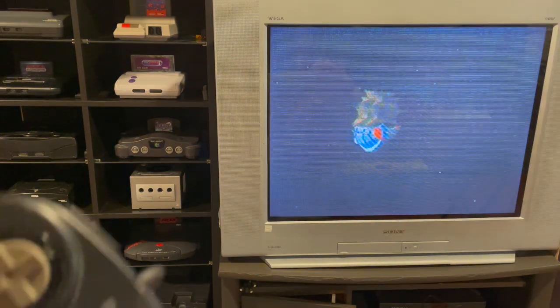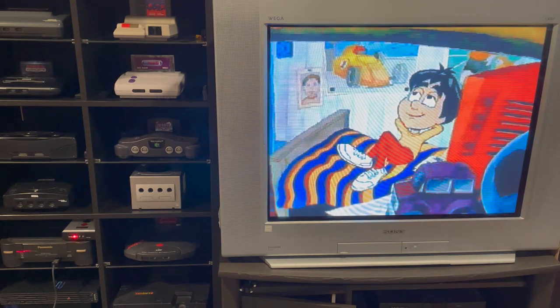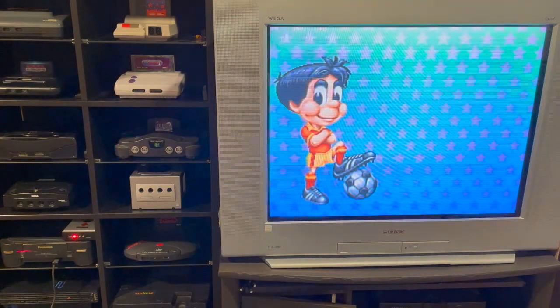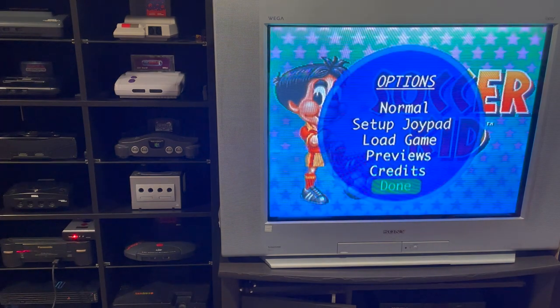Let's go ahead and load up Soccer Kid. There we go — starting the game. And there's Soccer Kid up and running, with its fantastic story about space aliens and a kid who really likes soccer. We'll jump in and you'll see it plays just like it would if you were running it off of a disc.